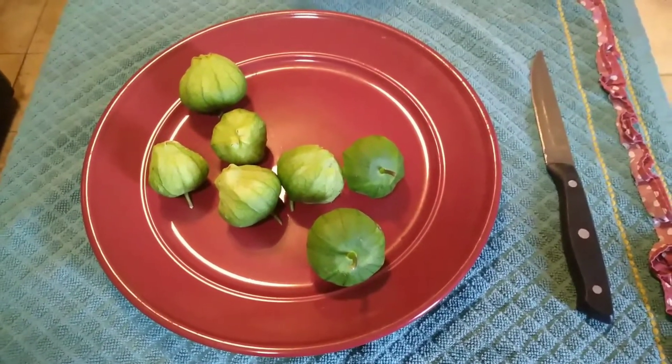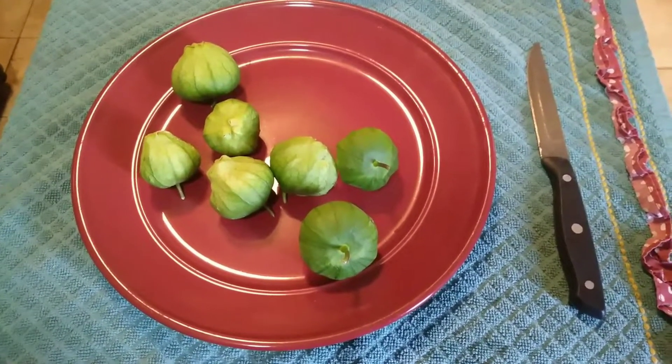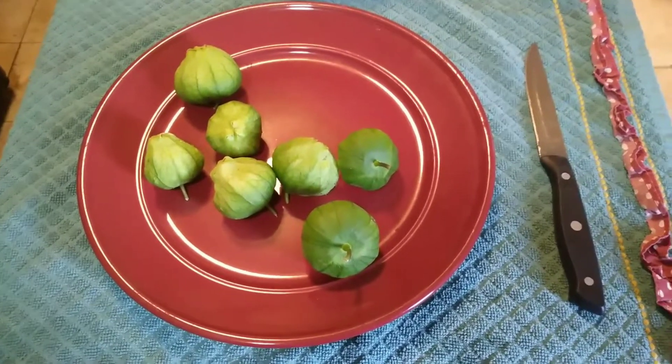So this right here in front of me is tomatillos. I'm going to peel these first and then I'll come back and tell you the next step.